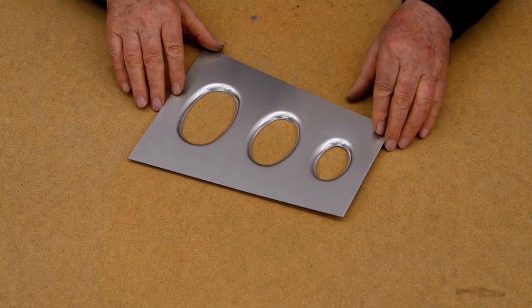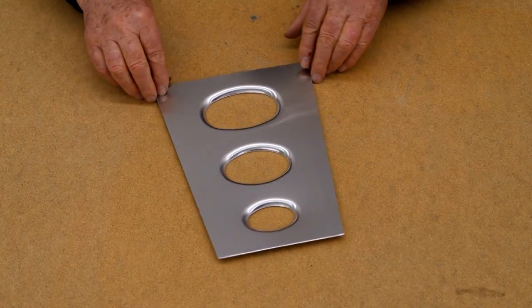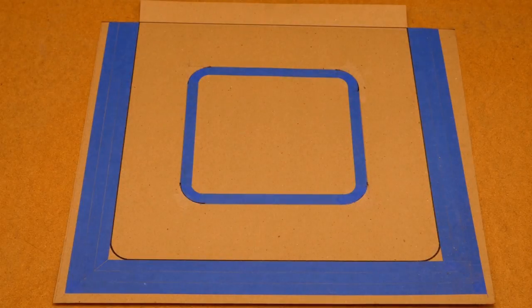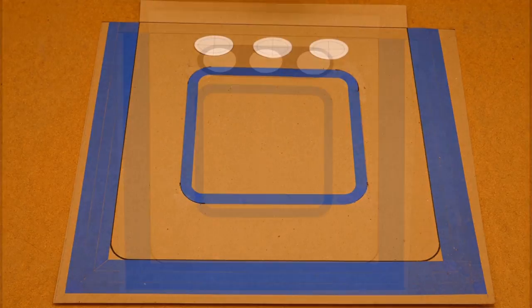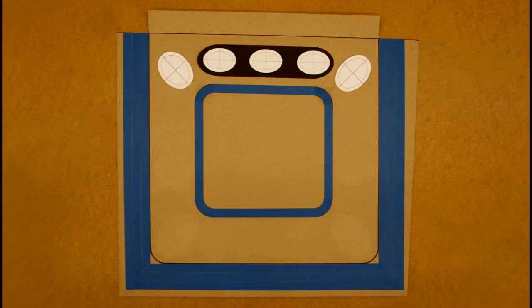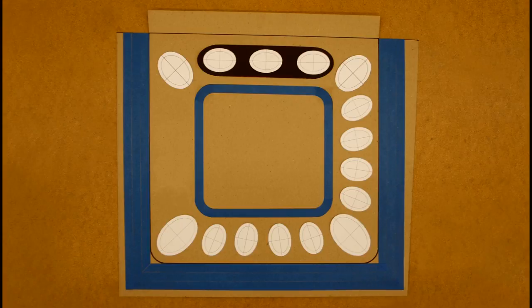I'm going to put holes in the inner door frame to create an interesting design. I'll start my design with the three small holes along the top edge of the door. I'll use two medium-sized holes in the top corners, two large holes in the bottom corners, and a pattern of four small holes between them.